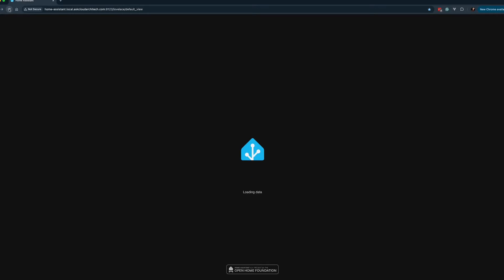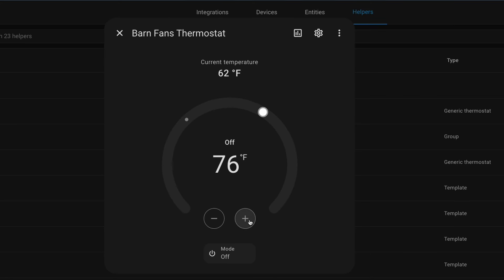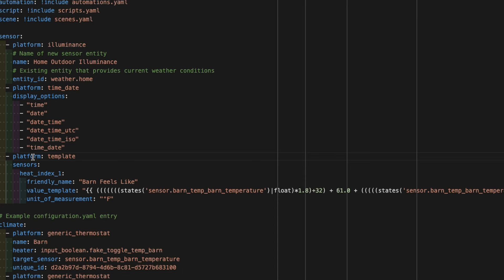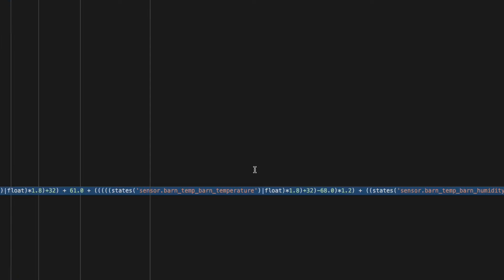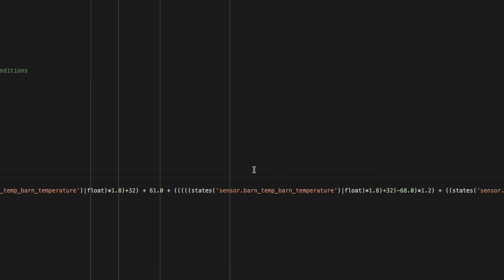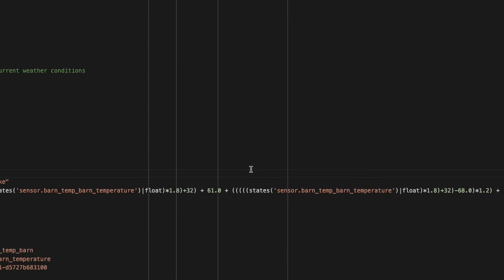Now let's get into the software where all of that magic happens. I'm doing some fun stuff in Home Assistant to make these fans come on when needed, as well as make them adjustable in case we need to turn them on manually or adjust the parameters for when they turn on and off. The first step was to create a formula for the real feel temperature. We have some pretty serious humidity here in the Great Lakes region, so it makes sense to take humidity into account when deciding if the horses need their fans. To do this I created a template that takes the humidity and the temperature in the barn and spits out the feels-like temperature.